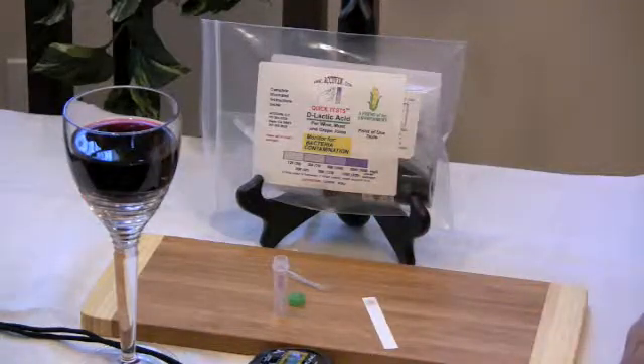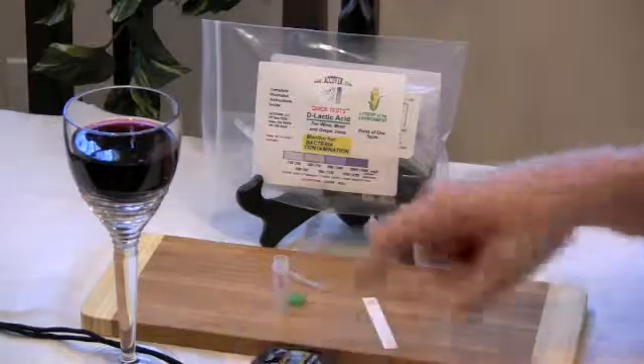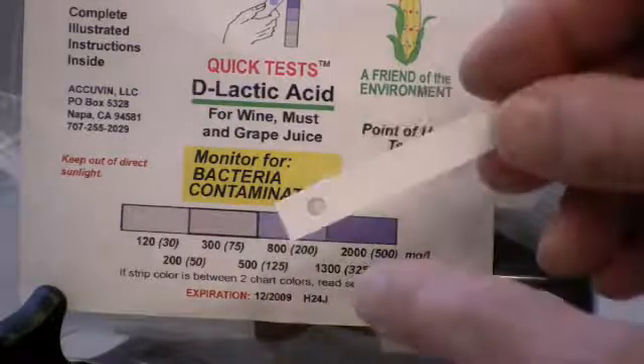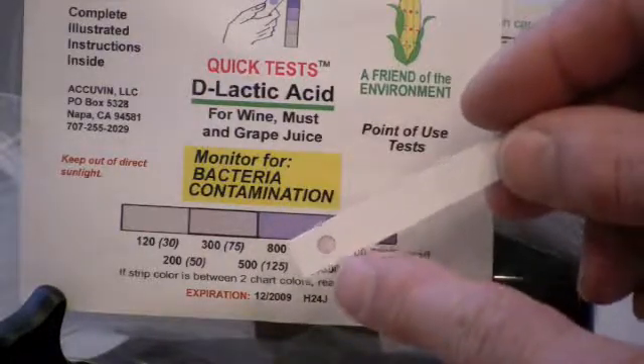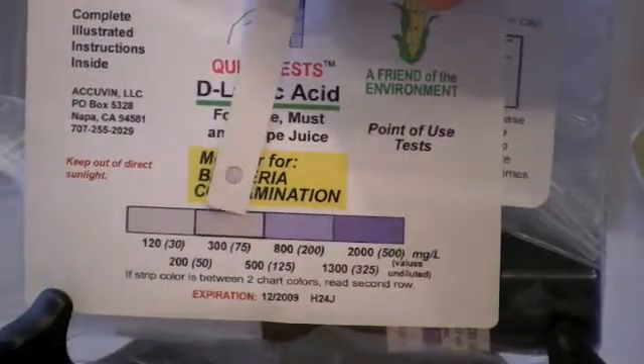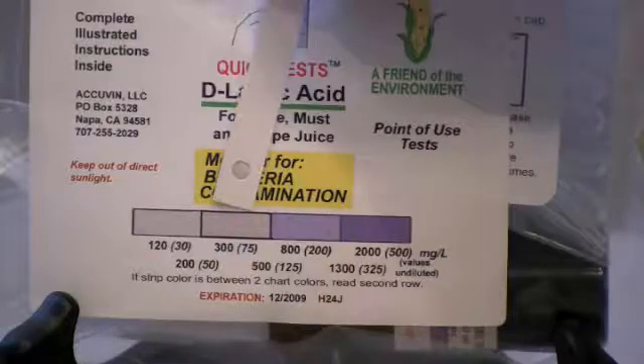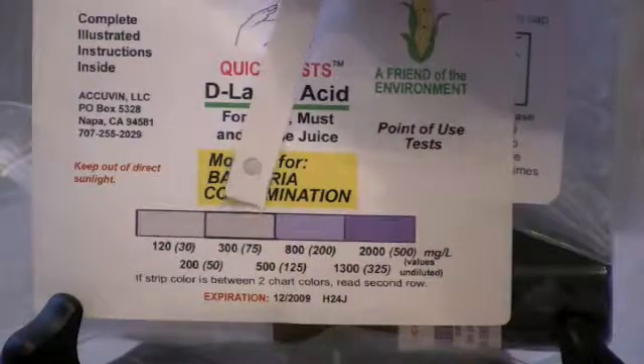The test takes 4 minutes. We'll start the timer. Time's up. We'll match the color in the round circle to the color chart. The color of this wine corresponds to 300 milligrams per liter.